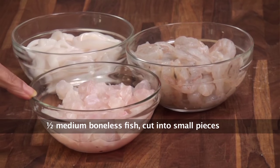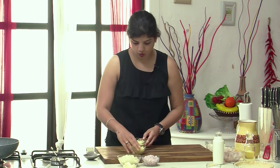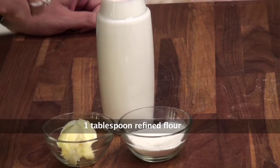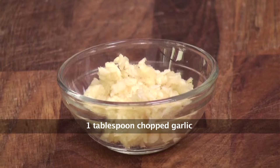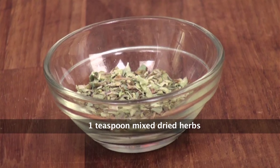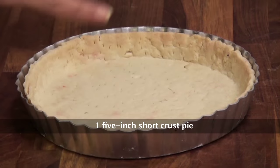So here I have fish, prawns and squids. I have two types of cheese — processed cheese and mozzarella. For the white sauce we need butter, flour and milk. Apart from that we need onions, chopped garlic, boiled potatoes, and for seasoning we need salt and some dried herbs. And I have a pie dish which we have lined with savoury short crust, so that's something you need to make and keep handy before you make the pie filling.